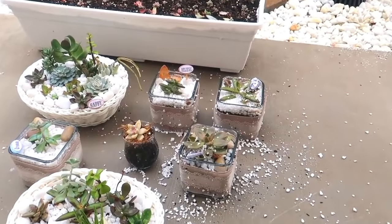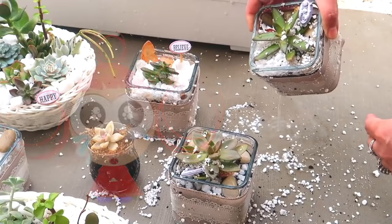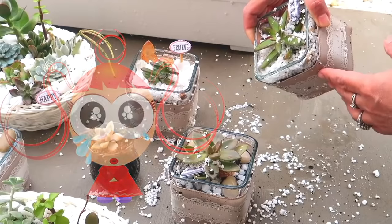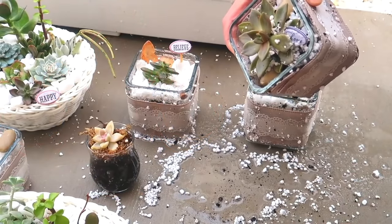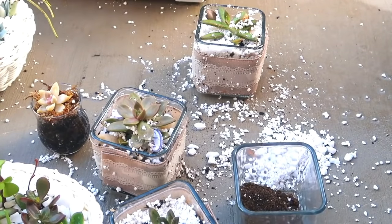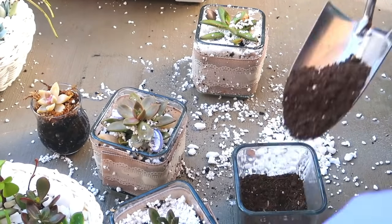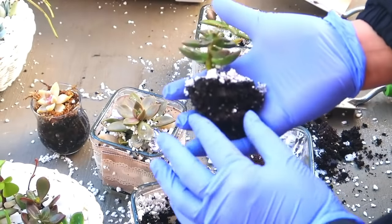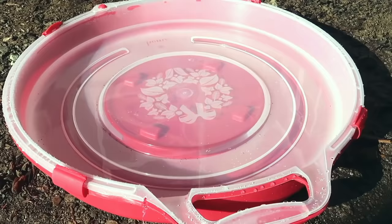Tip number eight: be mindful of the weather. This one I learned the hard way in the middle of last winter. I had been growing succulents in containers and I put them out so that they could get some rain. I assumed it would not rain through the night, but it did. They got so drenched and the glass jar got so full. I had to repot them in dry soil immediately or else they would die. Since rain is the best water for them, please make sure that they have drainage holes, or don't take those pots without drainage holes out in the rain.